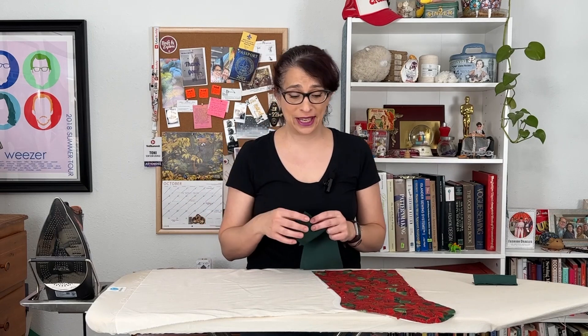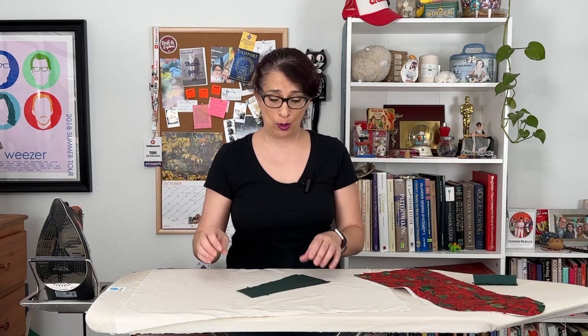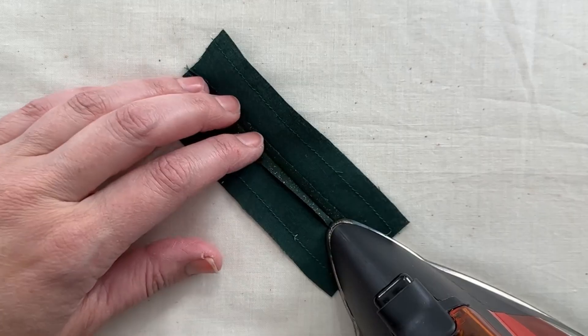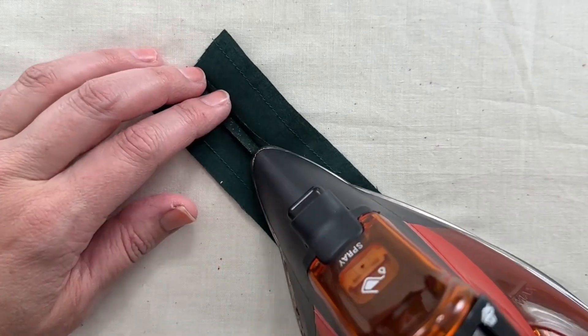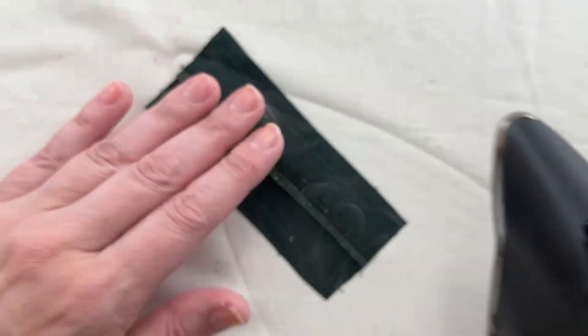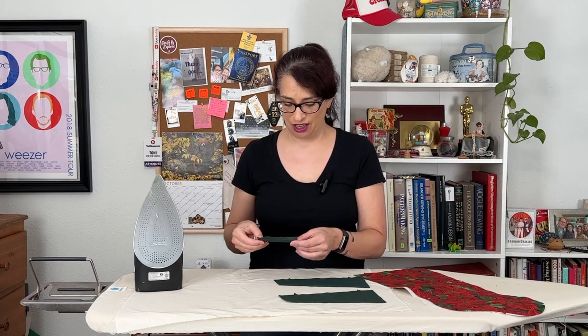So I am at the ironing board. My iron is set for cotton. Just make sure whatever your fabric content is that you have your iron set to the proper heat. I was ironing some polycotton blend yesterday and I got goop all over my iron, so I've cleaned that off. First things first, we are going to press open this tiny little tab seam. Be careful if you have the steam setting on because it's hot.